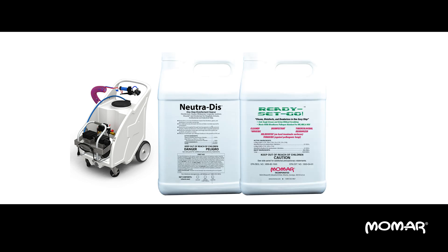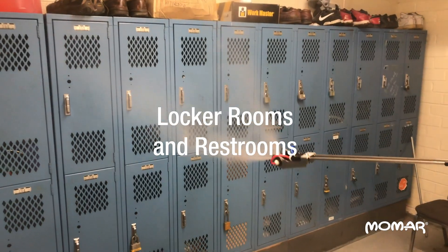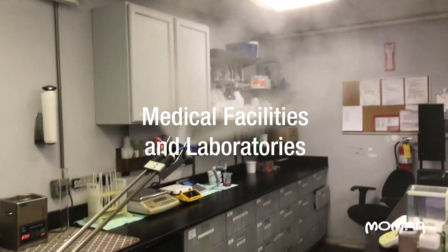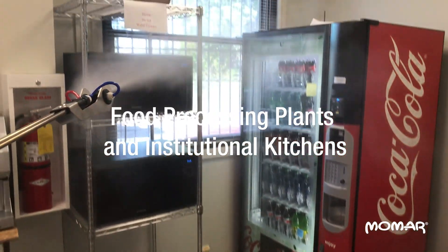This unit is excellent for applying NutriDiscs Ready, Set, Go and First Mate to a variety of areas including locker rooms and restrooms, transport trucks and cargo containers, offices and schools, warehouses and retail stores, medical facilities and laboratories, and food processing plants and institutional kitchens.